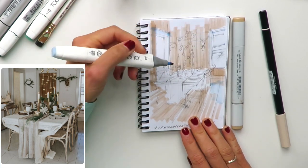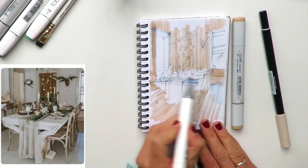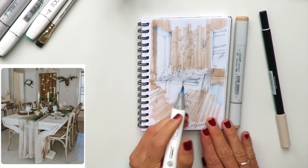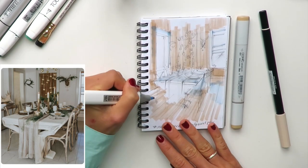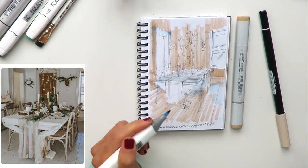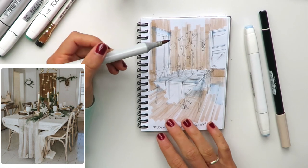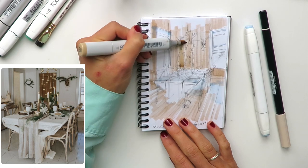Let's put some color here. I'd also love to add a cool tint to this table and maybe the chairs — spread it throughout the entire sketch as background color. We don't need to be very precise about it, just put it in as a base, then switch to a slightly darker color.